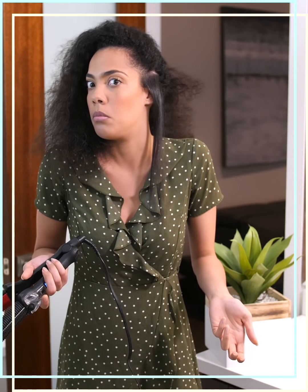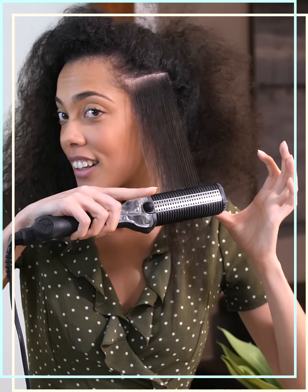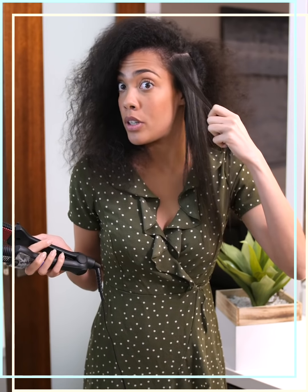This is awesome. This is ridiculous. I'm super excited. And that was so fast. Did you guys see it? That was one pass. One pass.